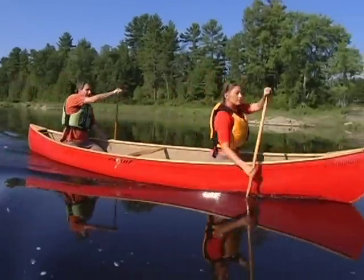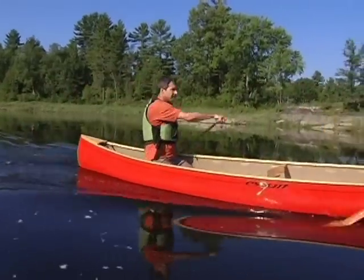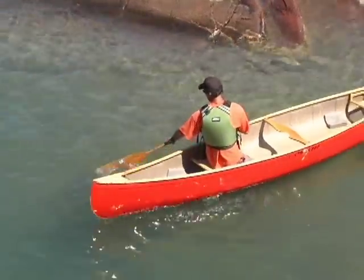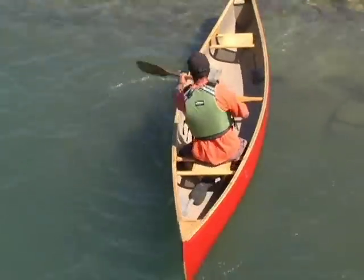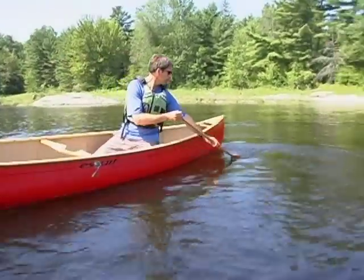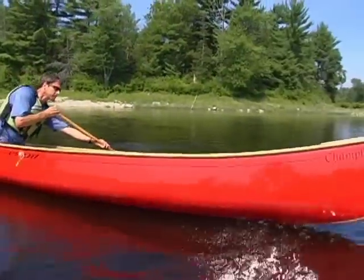Torso rotation involves twisting at the waist to wind up your body. When your body is wound up, your chest will no longer face the direction that your canoe is pointing. With your body wound up, your arms position your paddle in the water, and the power for your stroke comes from the unwinding motion of your upper body.